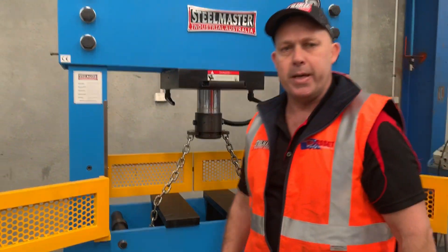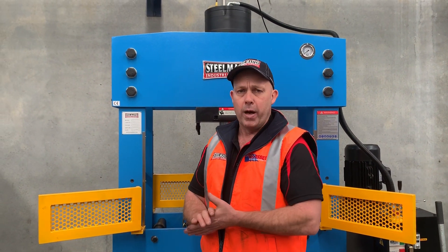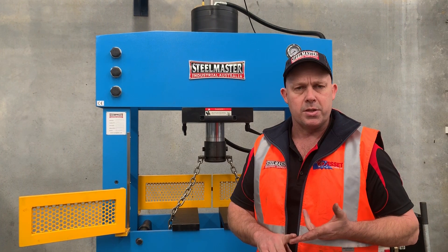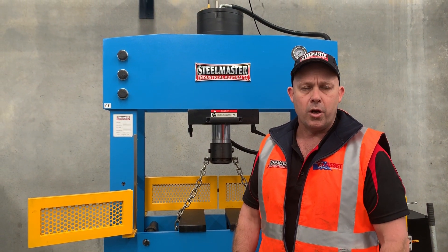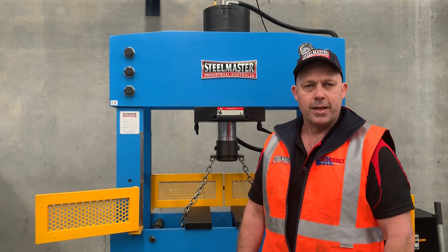That's our HEPM 110 hydraulic workshop press. We've generally got a whole range of presses from 66 to 200 tonne in stock, so jump onto assetplant.com.au and find our range of industrial metalwork machinery. Thanks and have a great day.